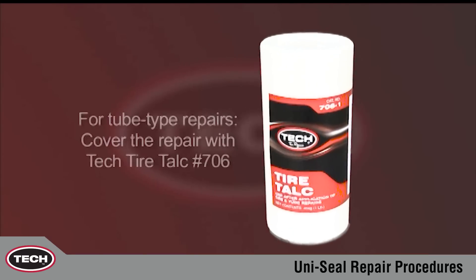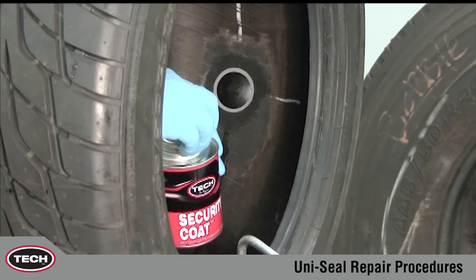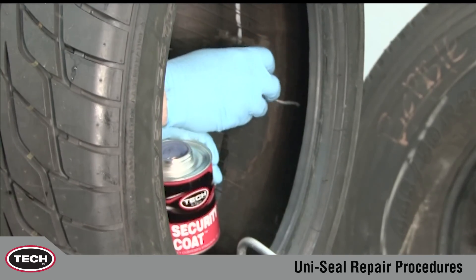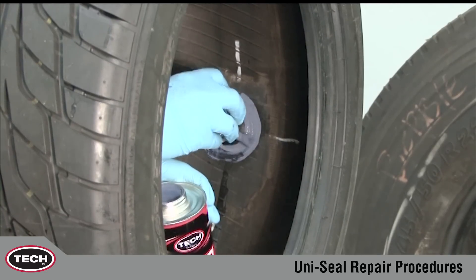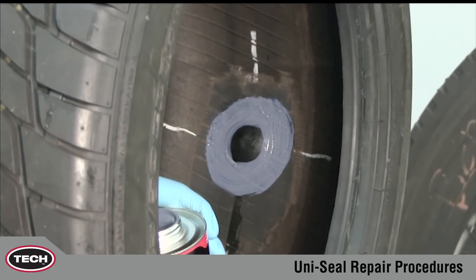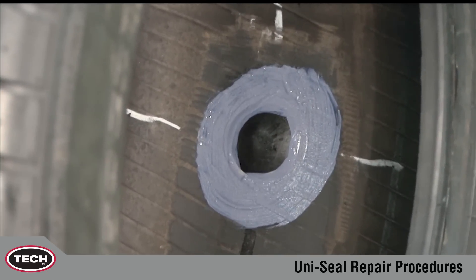If you are repairing a tube type tire, cover the repair with TEC Tire Tout No. 706 to prevent the repair unit from vulcanizing to the tube. When repairing a tubeless tire, coat the buffed area with TEC No. 738 Security Coat. Security Coat assures proper air retention by coating all of the overbuffed area. In a short time, security coat will turn black, indicating that it is completely dry. The tire can be remounted before security coat has completely dried.